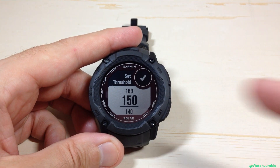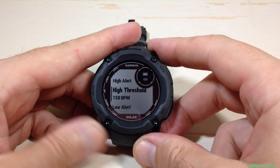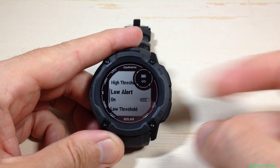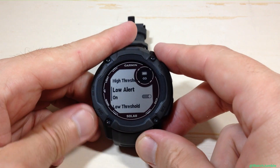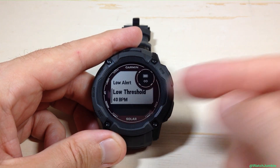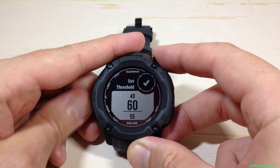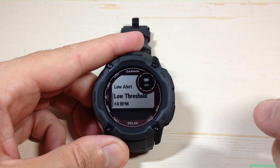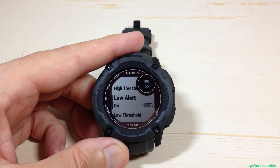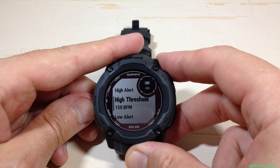I can press GPS on that threshold and set whatever value I want. I'm going to say if my heart rate gets to 150 beats per minute, alert me. Optionally, you could also set a low alert — mine is currently set to off. I turn it on, it opens up the threshold for the low alert, and I can adjust that. The low threshold alert is currently at 40 beats per minute. I press the GPS button and I can set that value to whatever I want. Those values will remain in your watch.